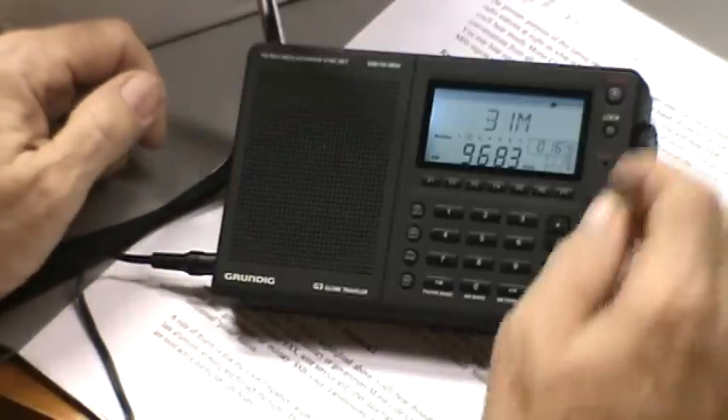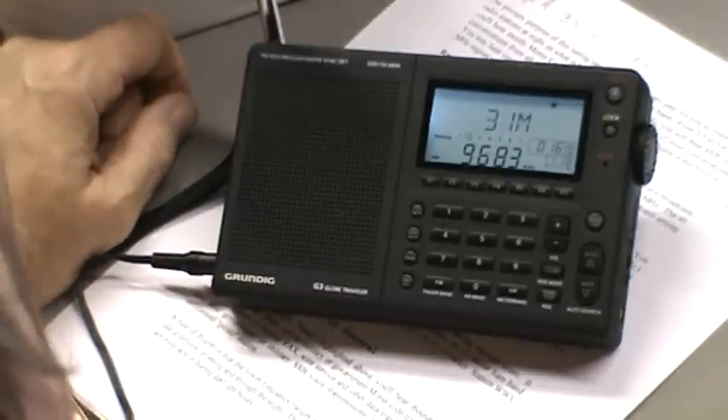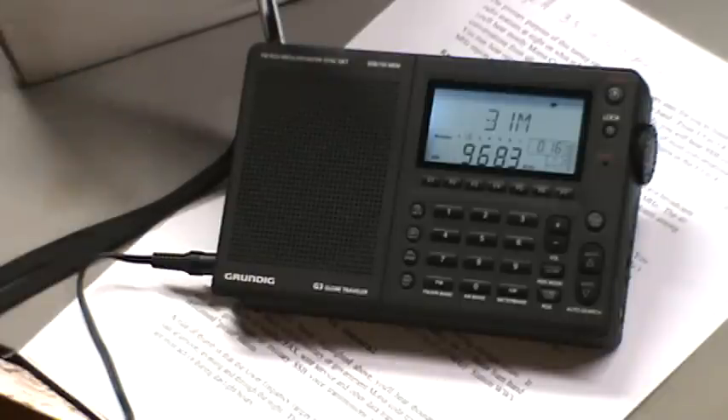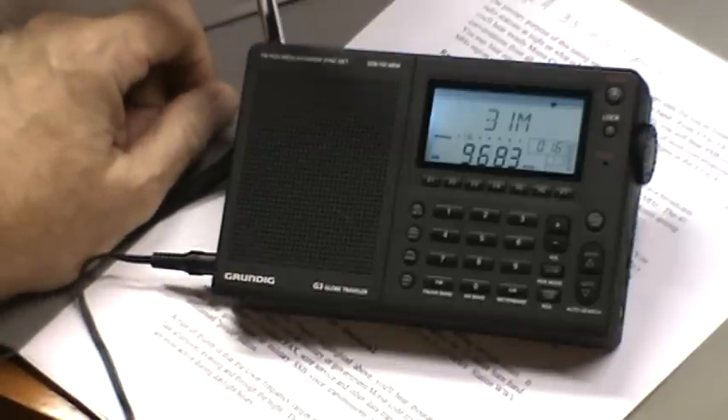There's another one coming in real clear - that's 9.683. I don't show anything for 9.683. It sounds like it might be Japanese, and of course I don't know any foreign language at all, but it's coming in very clear.